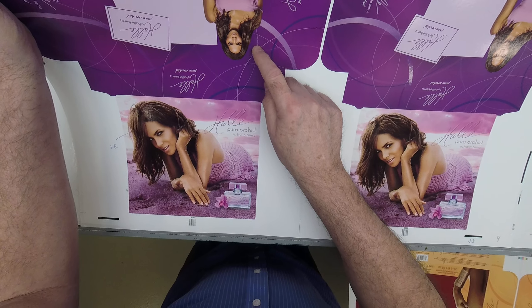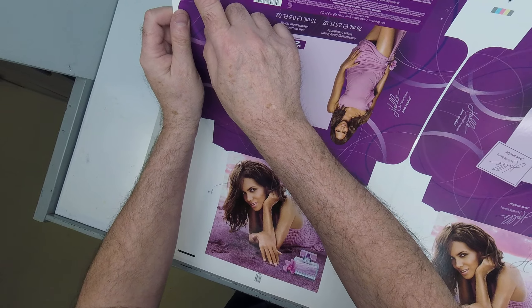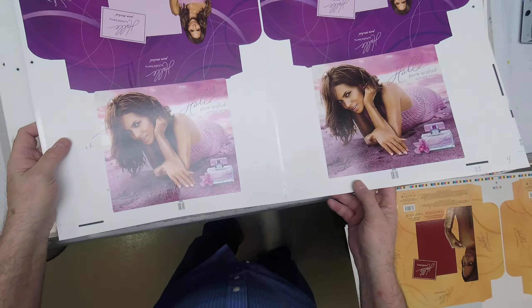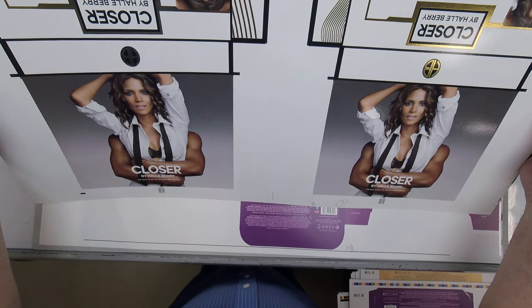We've got CMYK and then two hits of the purple. That light purple looks like it's right in here. And then we have our gray balance bars here.